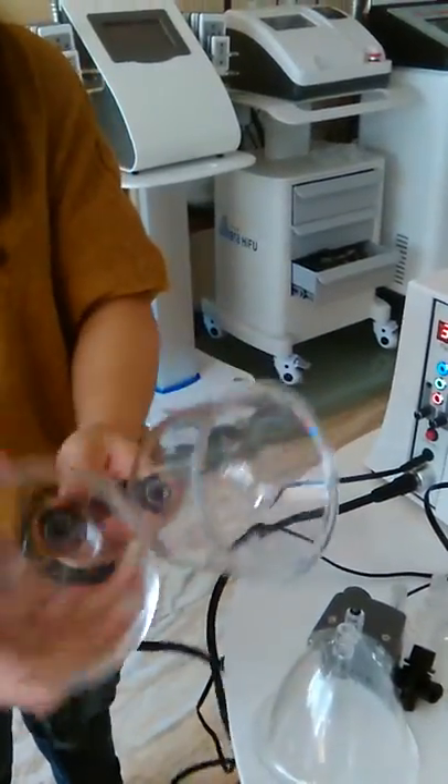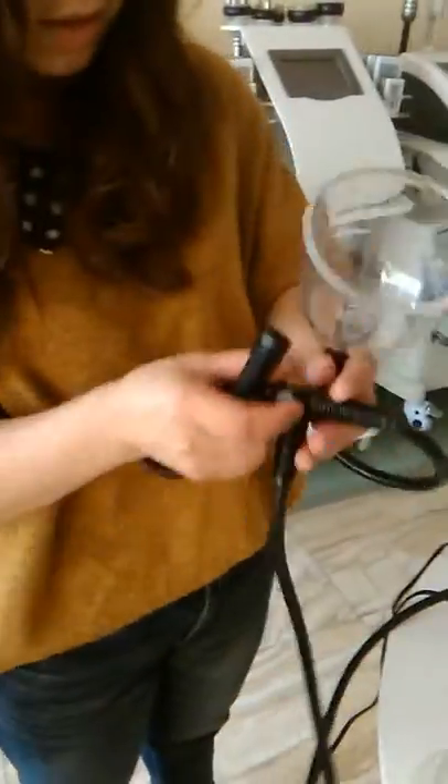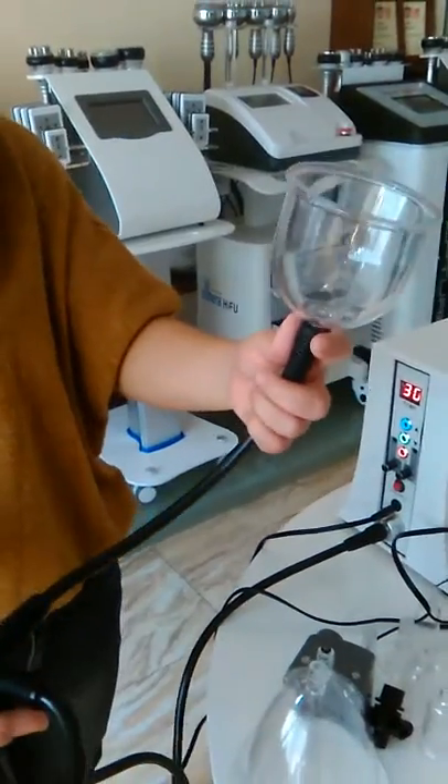This is one pair. If you only want to use one, you can put this side, this part. Okay, that's it.